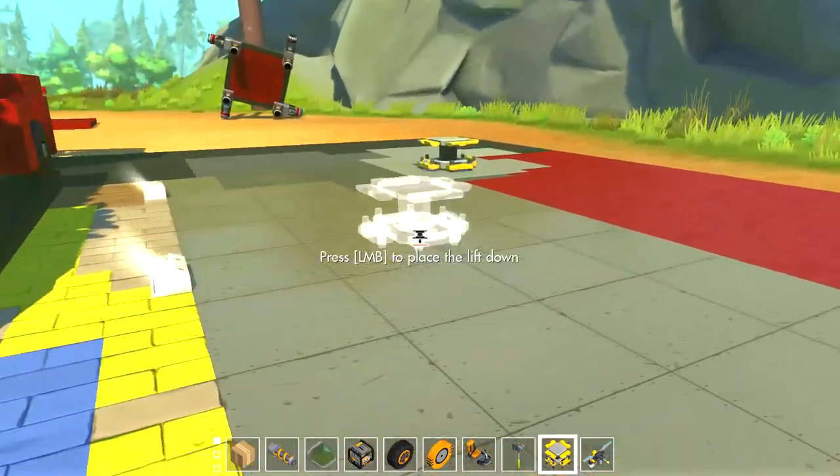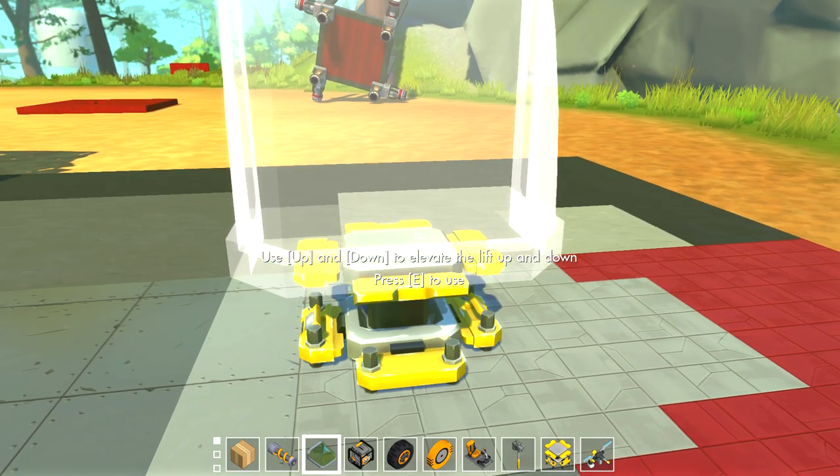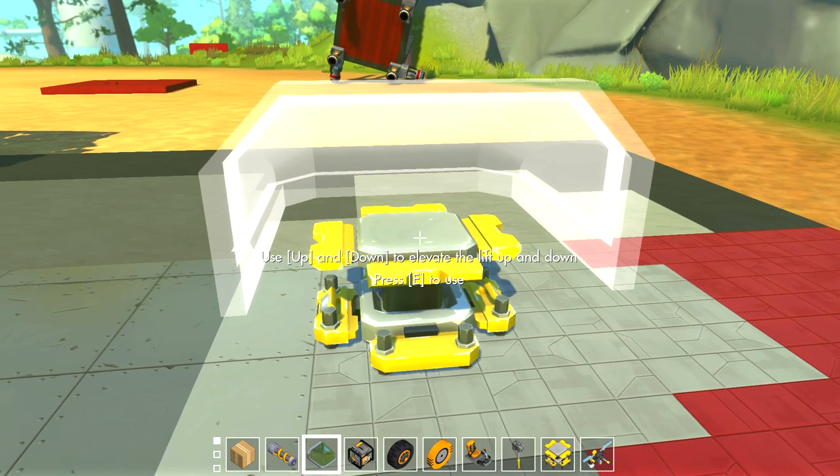I'm going to make it out of cardboard, with suspension. I'm going to have the big window on it in front of the seat.